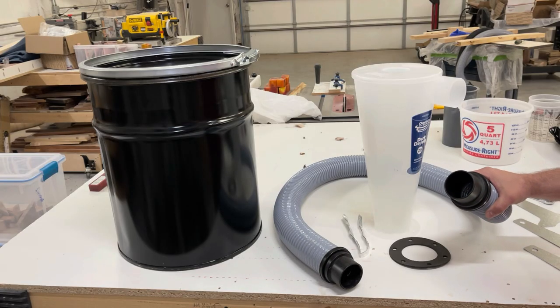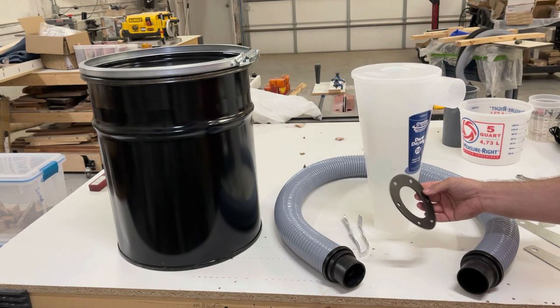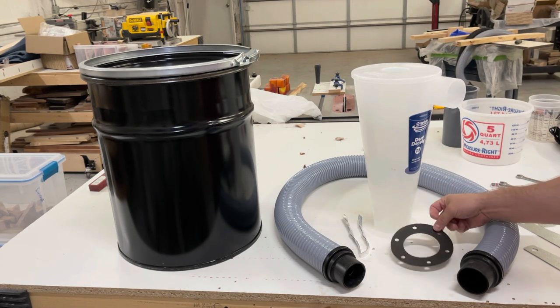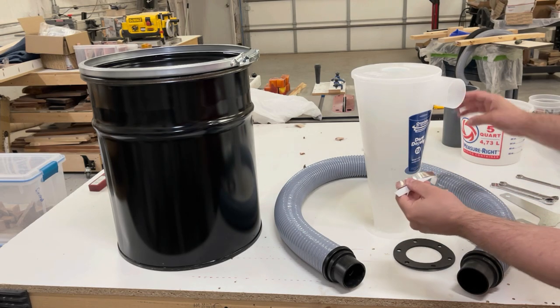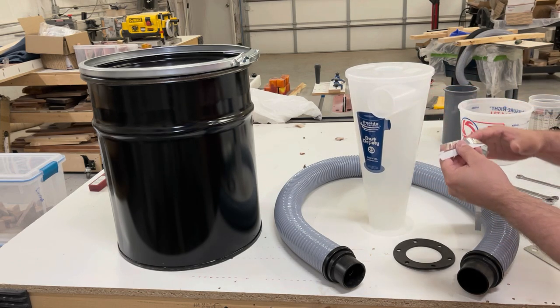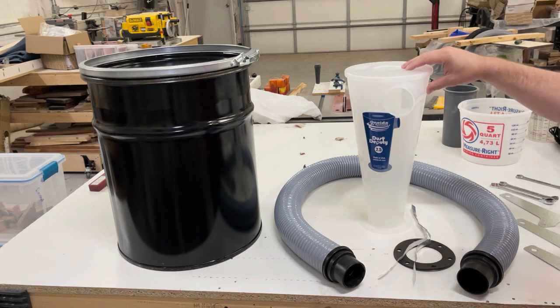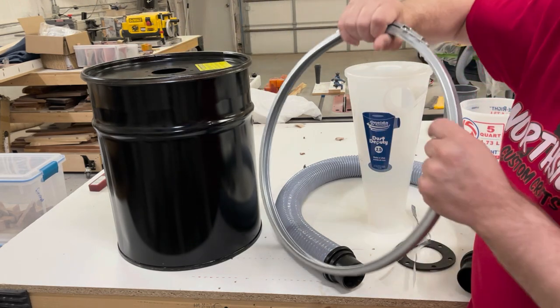Here's the hose that's going to go from your shop vac to here. This is the gasket that goes in between this and the bucket. This is an anti-static tape — that's going to be the first thing I do actually, so it goes from here to there and from there to there. Then we have our retaining ring for the top of the bucket.